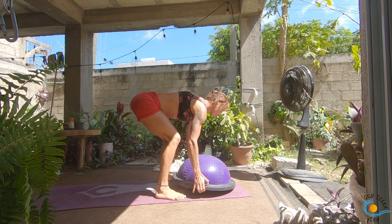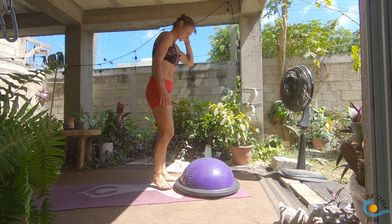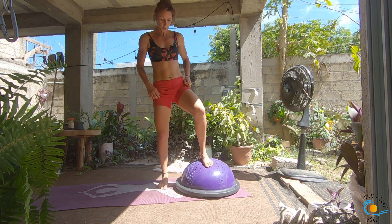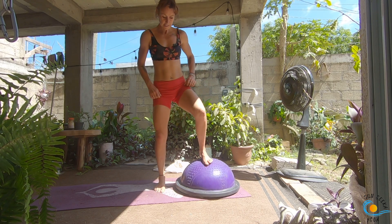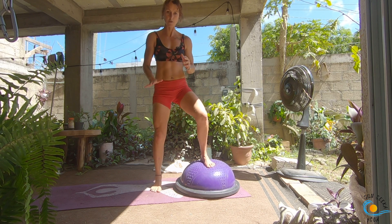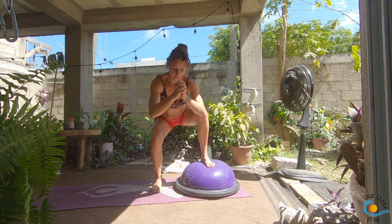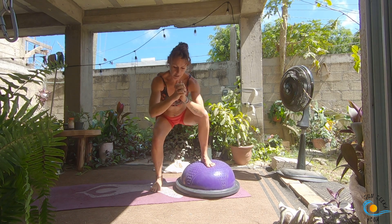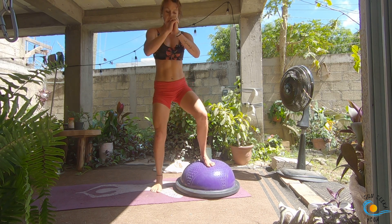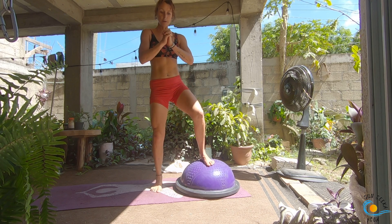Flip the BOSU so that it's flat side down and roll all the way to standing. I'm going to turn to the side — you don't have to. Bring one foot onto the BOSU so that you're facing sideways. We're coming into a little uneven squat: load down through your right leg, as you inhale send your hips back into your squat, then as you exhale press all the way up into the tippy toes on that right leg. Inhale, bring it down; exhale, bring it up. Three more like this, and then I'm going to give you the option to make it harder.